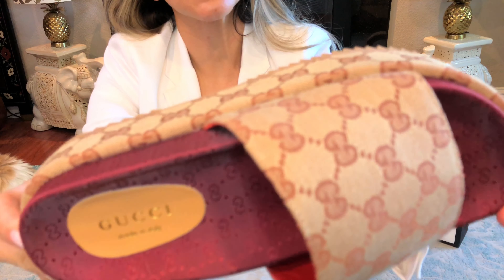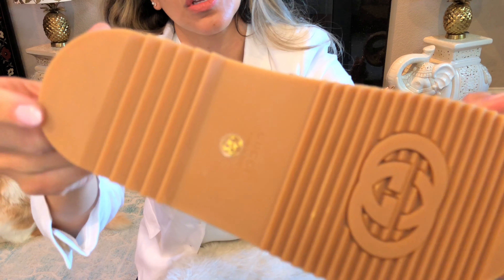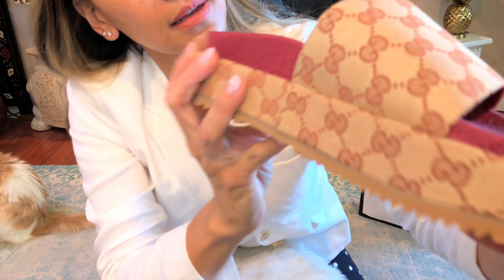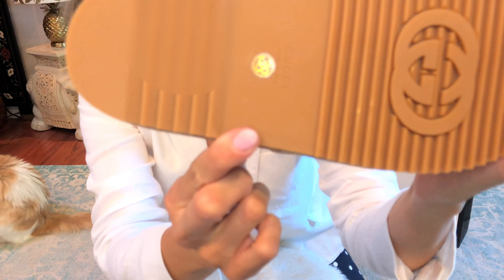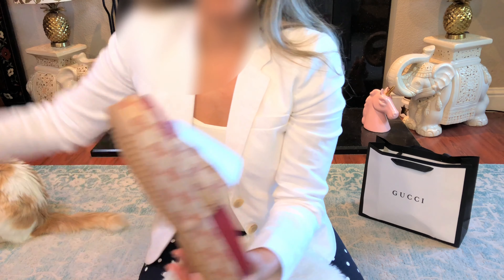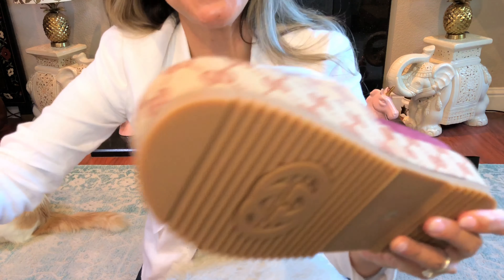This is probably one of my best DHgate shoes. As you can see, there's the tag, and underneath it says made in Italy, and there's the Gucci stamping. Here's the tag, and I can show you how I will wear this and get my bag so you can see how much it matches.